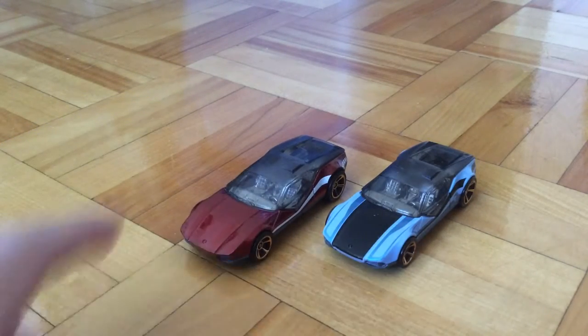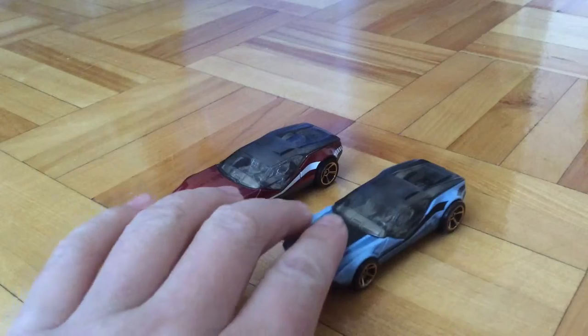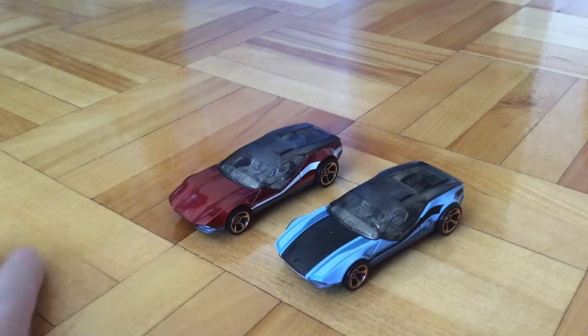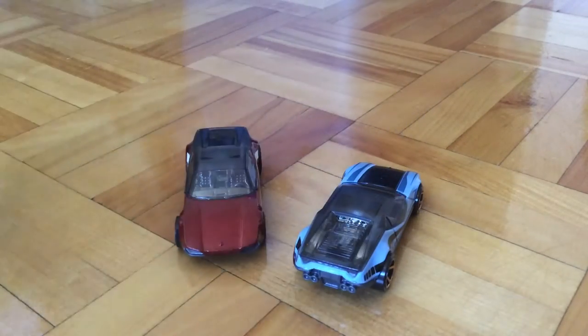These two are really similar — even the wheels are the same. I prefer the Treasure Hunt version better, not only because it's a Treasure Hunt, but because it has more details. As you can see, it's more alive because it has more paint job, while this one looks slightly blank.